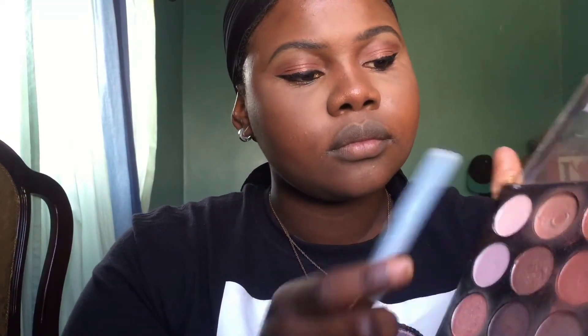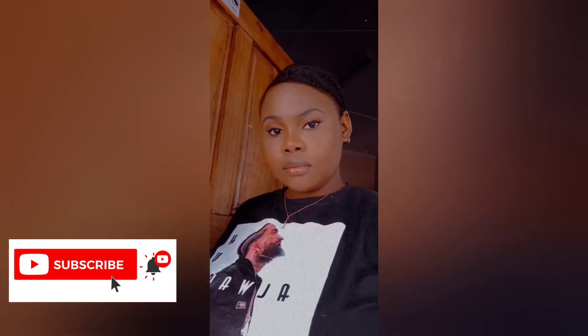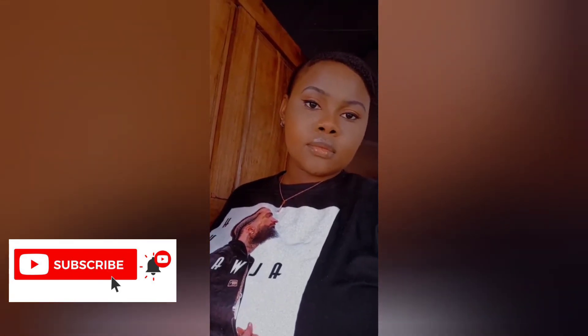Then I got my contour palette and used two specific colors to contour every area I had contoured with my liquid concealer — using this contour palette as my powder contour. I place it in all the areas I contoured with my concealer. When you're done with this, spray your face with some finishing spray and put some lip gloss on. This is the finished look — thanks for watching guys, please share, subscribe, and like, and catch me in my next video!